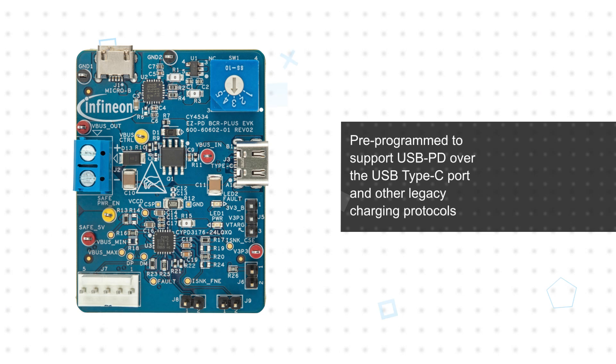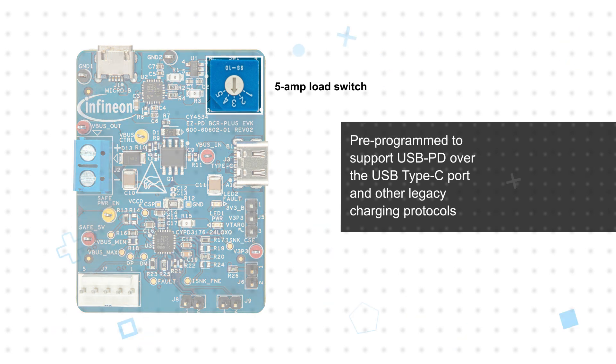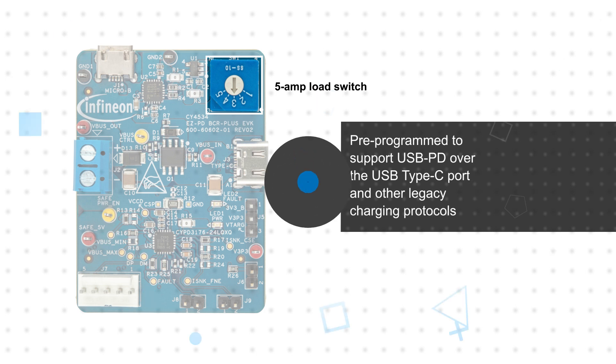It's pre-programmed to support USB PD over the USB Type-C port and other legacy charging protocols, and it uses the EVK's 5-amp load switch to sync power up to 100 watts. It also has a USB Micro B connector and a USB I2C bridge controller that can be used to communicate with and reprogram the EZPD BCR Plus device using the GUI-based EZPD configuration utility.